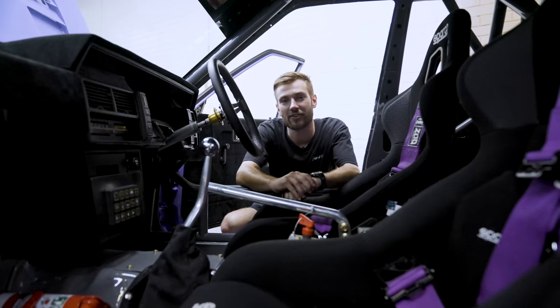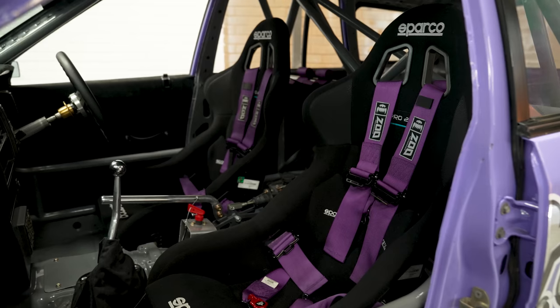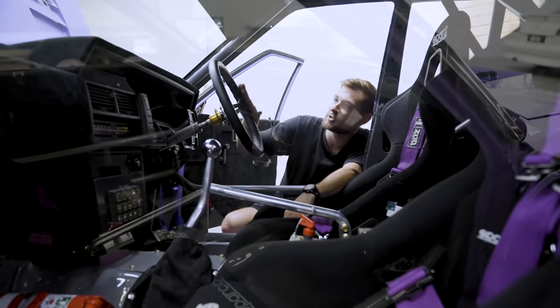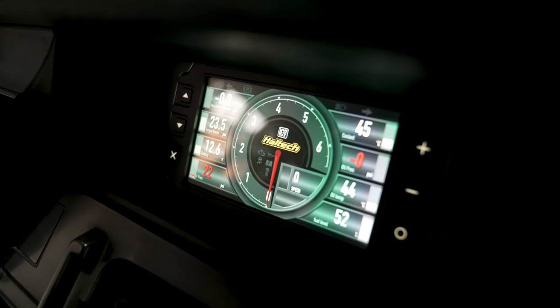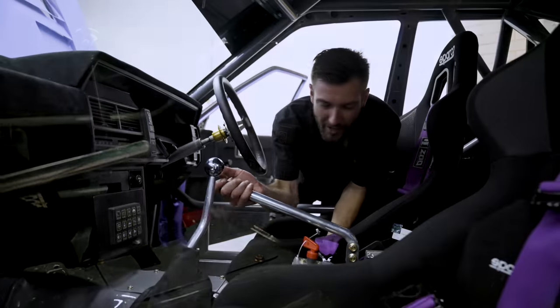We'll take you guys inside the car now. On the inside of the car, we have a 600 point roll cage, some beautiful Sparco Pro 2000 seats, and some purple Zoo Performance harnesses. We've got the crispy Nardi steering wheel — of course Jason's favourite. We've got the IC7 dash display up here and the Haltech Nexus keypad.